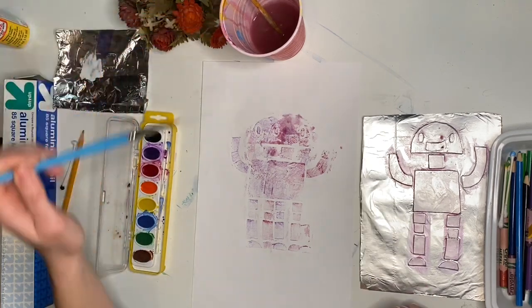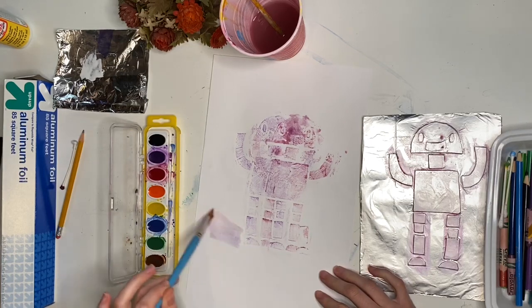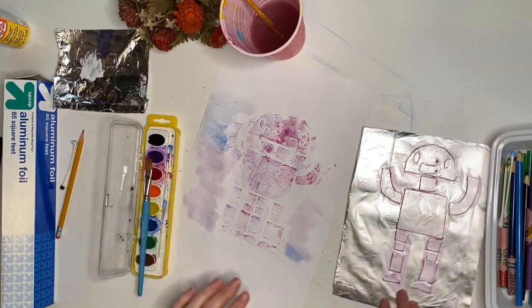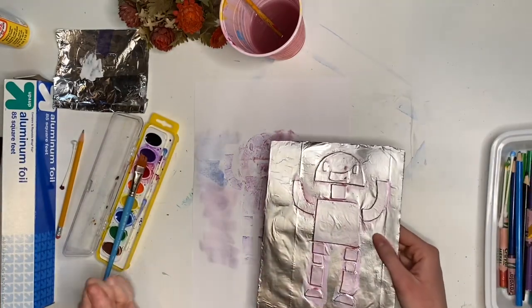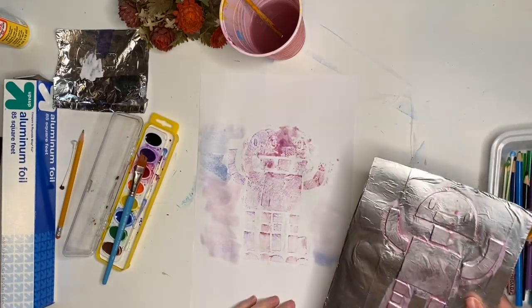You can even paint in the background if you like — give them a sky. And there you go, you've got your real-life tin robot. You can make as many prints as you like from this. You can still also do crayon rubbings if you like, but now you have this other option of making prints with paint.